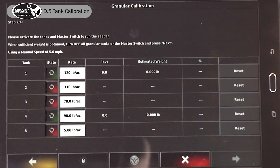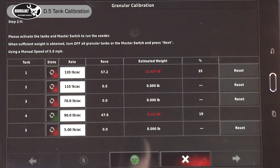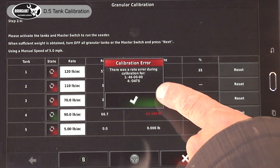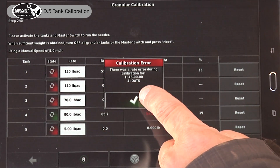We'll hit our master play button and run about half a pail in each. Fertilizer is full — keep our oats running for a second and shut it off. A calibration error would be normal to come up if it was in the wrong range. We still have a successful calibration but we just have to check our ranges at the end.